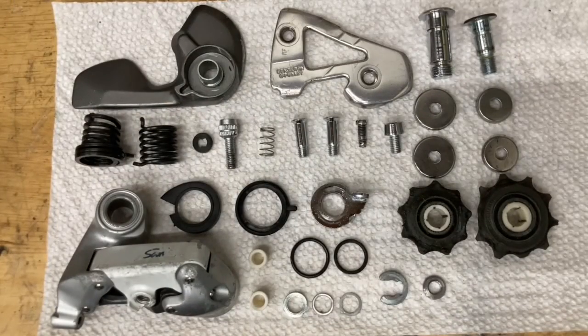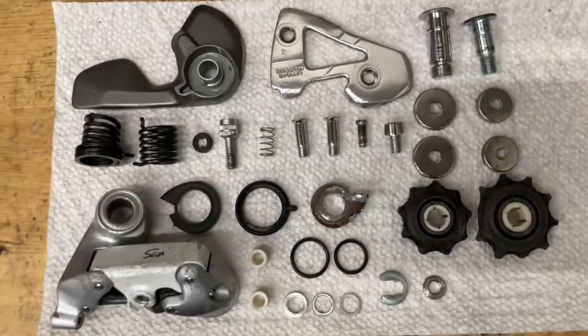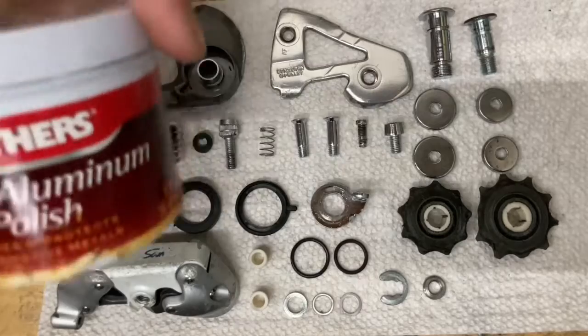Now everything is nice and cleaned. It's time to rebuild. I used some Quick Glow Chrome Wax for the chrome parts and all the bolts, and I used some Mothers for the little cage right here.